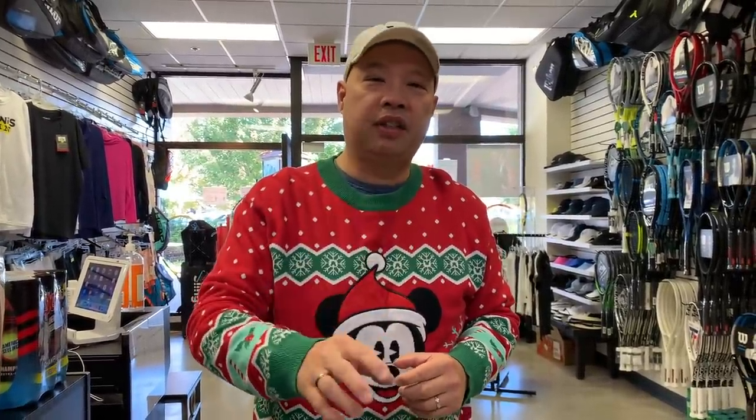Welcome to Tennis Spin, where we put our spin on your tennis. Today I'm going to be ho-ho-ho-ing for you guys — I'm going to give you my top picks for this Christmas season, my top gifts for your tennis fans out there. Stay tuned.